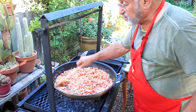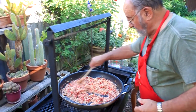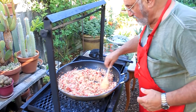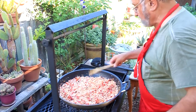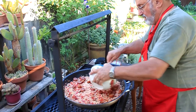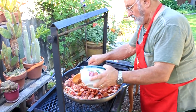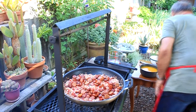You always add warm stock, because if you add cold stock it takes a while to cook. You don't really want it hot either, because that'll cook it all too fast and change the texture of your rice. Then we add the sausage.